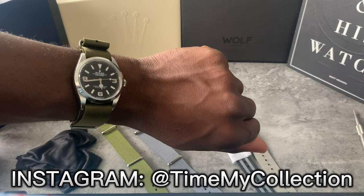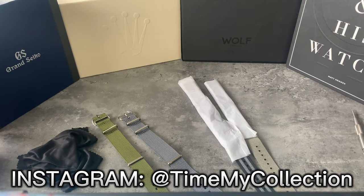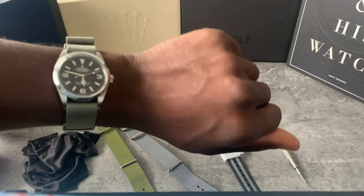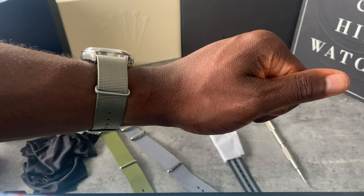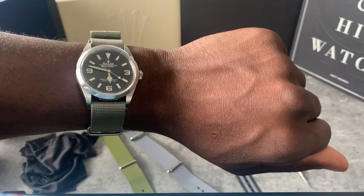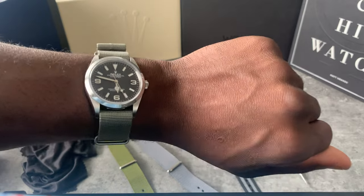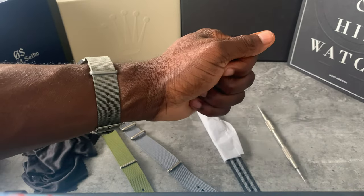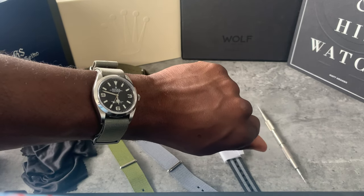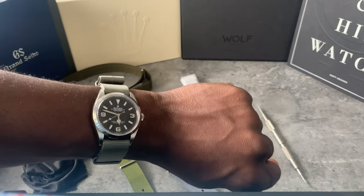It's not really popping to me, this color. For some reason, although it's 19 millimeters, it's not really popping at me at all. Maybe because it's brand new, maybe I need to give it a go with an outfit — but right now it's not really popping. Let me know in the comments what you think of this vintage gray from Watch Gecko.